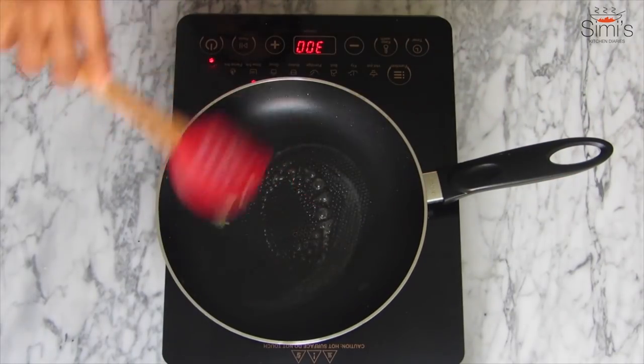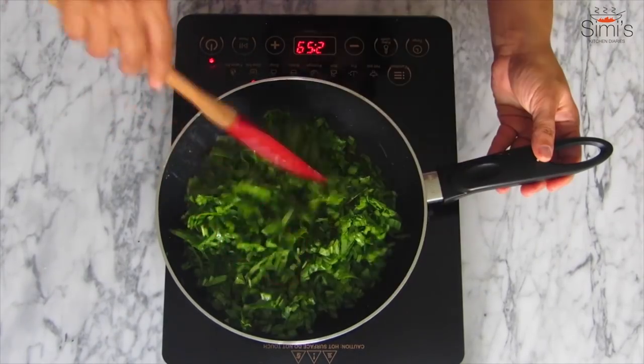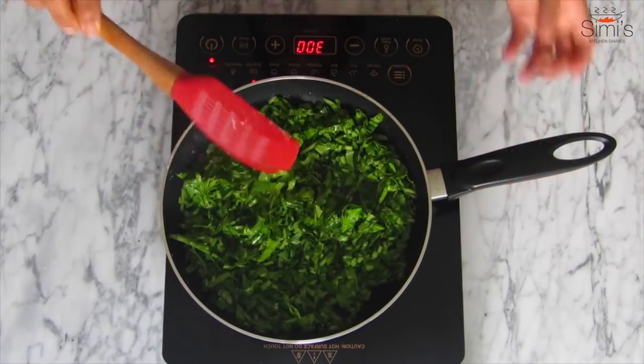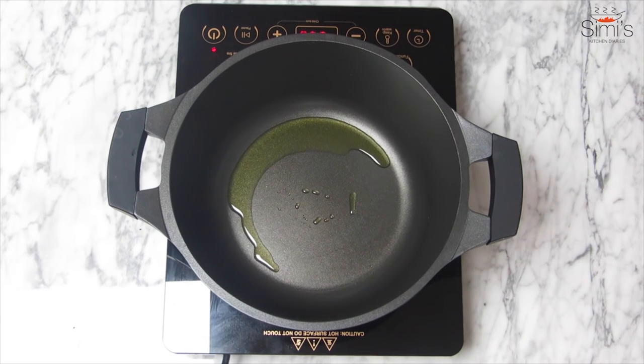The mushrooms are done — remove them from the pan and in the same way we'll prepare our spinach. Again in goes a dash of butter, add in the roughly chopped spinach, sauté till it's dried but should not lose its color. The spinach is also ready, we'll keep this aside.